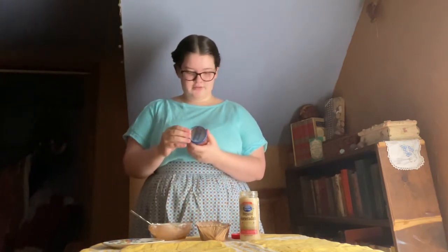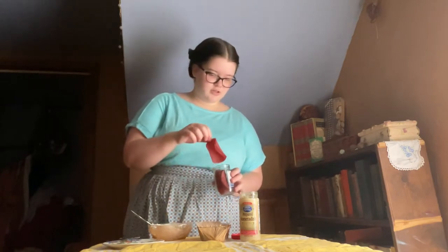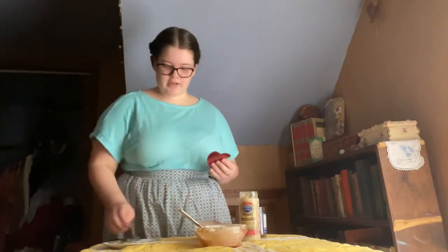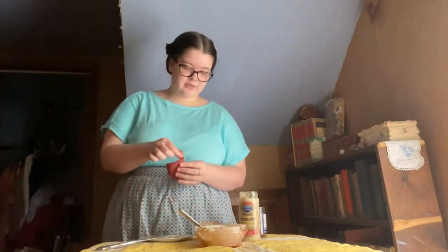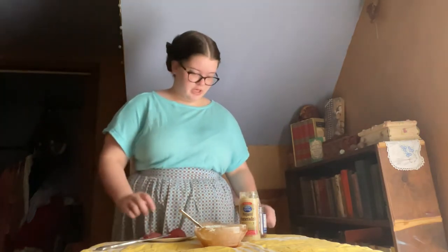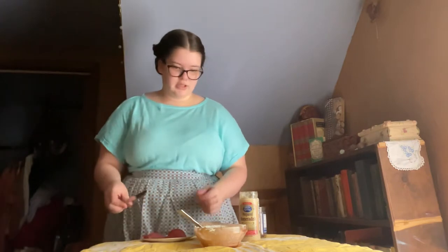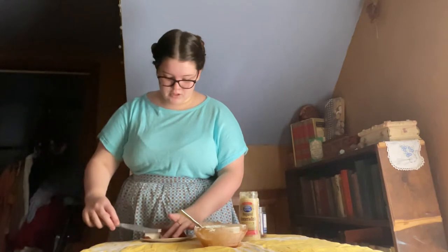I ended up adding about a tablespoon of horseradish — it took a bit more than I was expecting. I didn't want to make it too strong, so I thought I'd leave it there. Now we're going to take out a slice of the dried beef. I have a butter knife and I'm going to spread these with cream cheese.